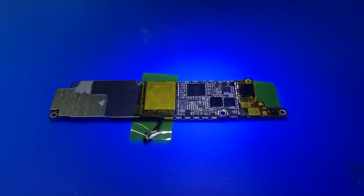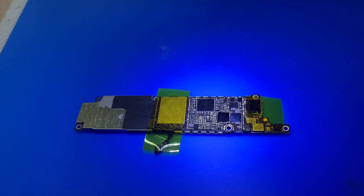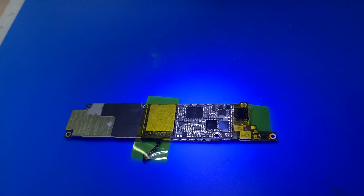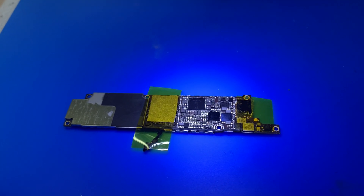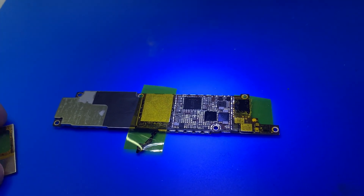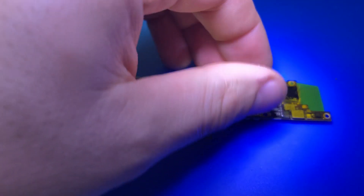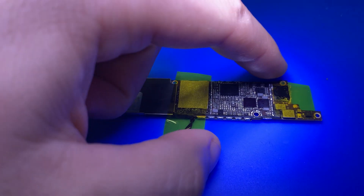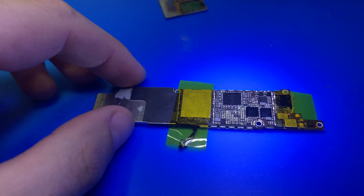Diagnosing an iPhone XR today — there's a short on the main power line, and I've already pinpointed the short location to this area right here in the corner. That area was getting hot first.